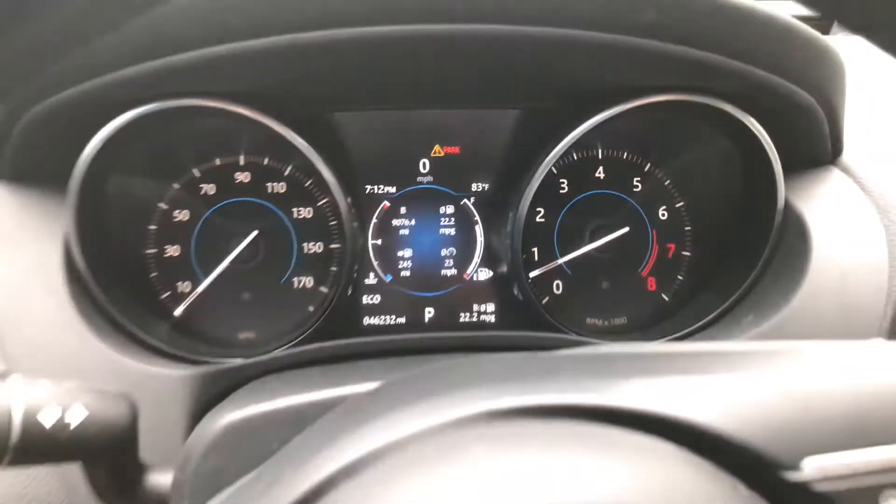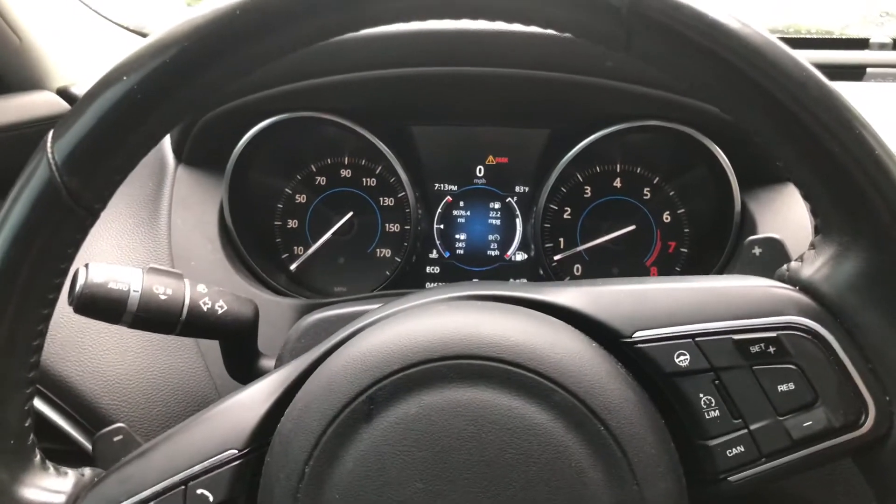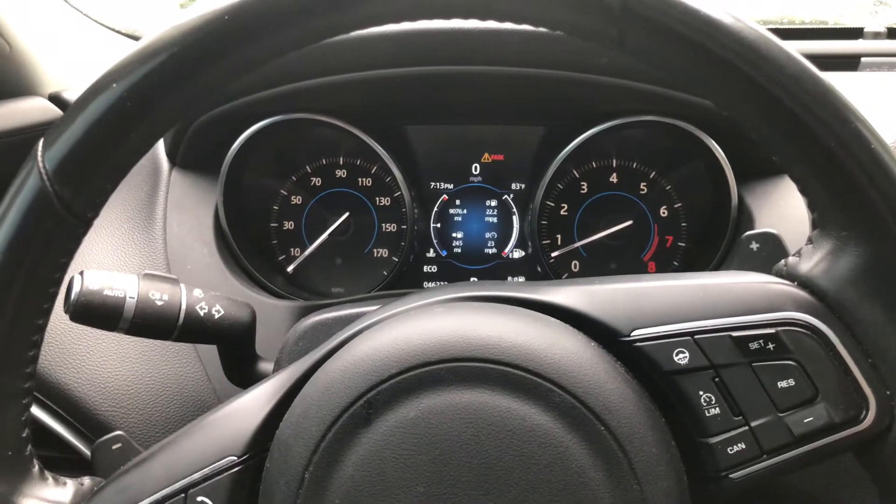So how do you reset your trip odometer? I couldn't find any videos on YouTube at all about it, so here I am making one.